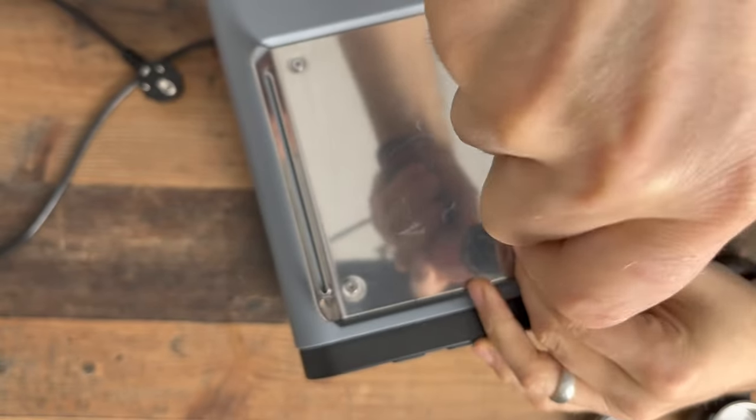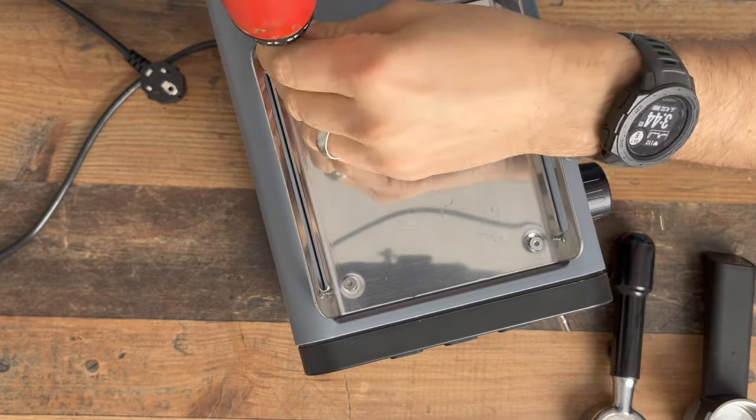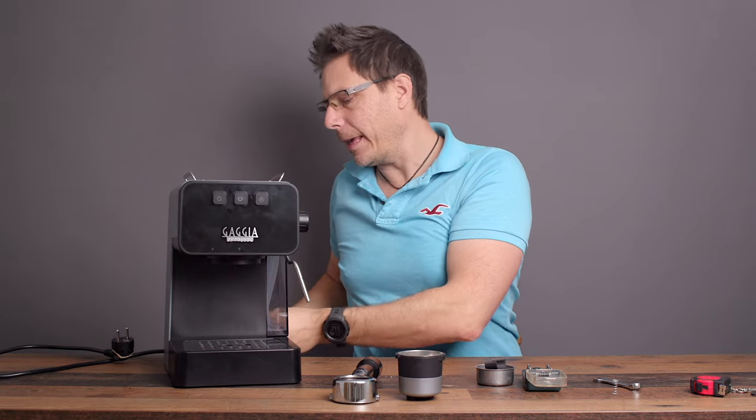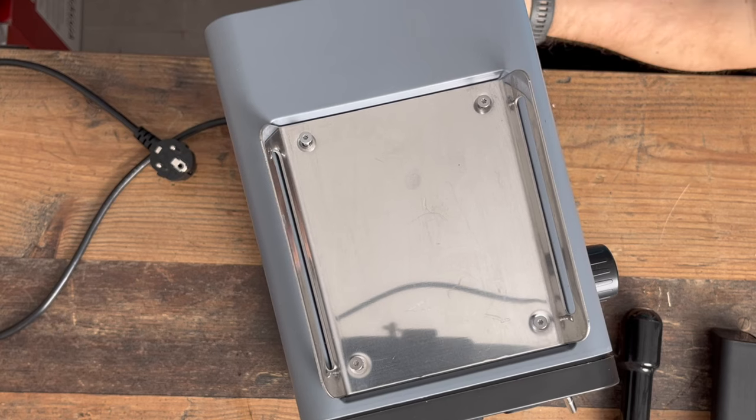There are just four screws that you have to remove. It's actually very quick, and that's something I appreciate about Gaggia — they designed the machines to open up really easily.